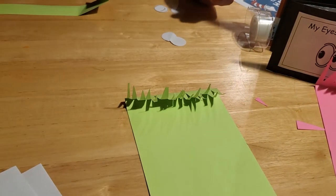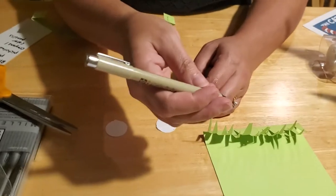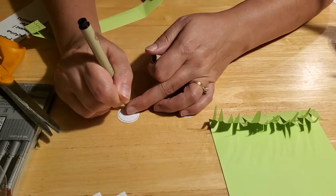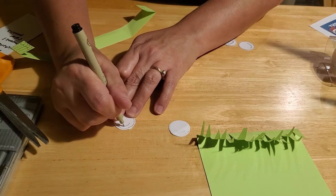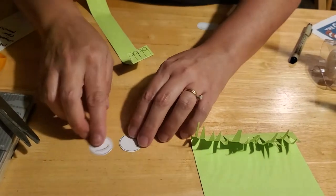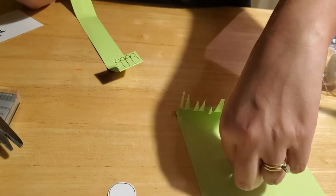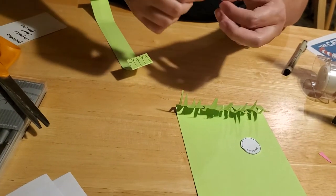Now for the eyes: take a thin black marker — or blue or green, whatever color you like — because we're going to draw the eyes. Take your circle and trace around the perimeter to outline it, creating a pair of glasses for your reading buddy. Then do a half-circle at the bottom and add some eyelashes. When you're done, you'll have two eyes that look just like that. Glue the eyes onto your reading buddy, placing them a little closer together since he's wearing glasses — you don't want the bridge to be too wide.